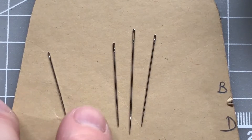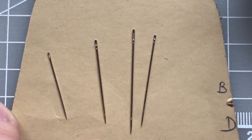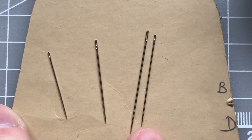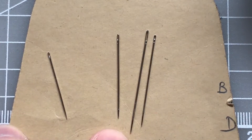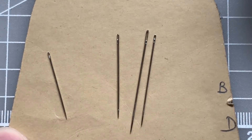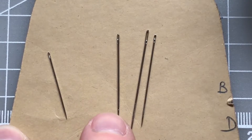Traditionally, a betweens needle was used to sew the gloves together. I've got next to it an embroidery number seven and a sharps size eight for a bit of comparison. The betweens needle is slightly shorter and a little bit wider than the other two types, and I've found that other sewing needles are vulnerable to bending in leather whereas a betweens needle has that extra strength.